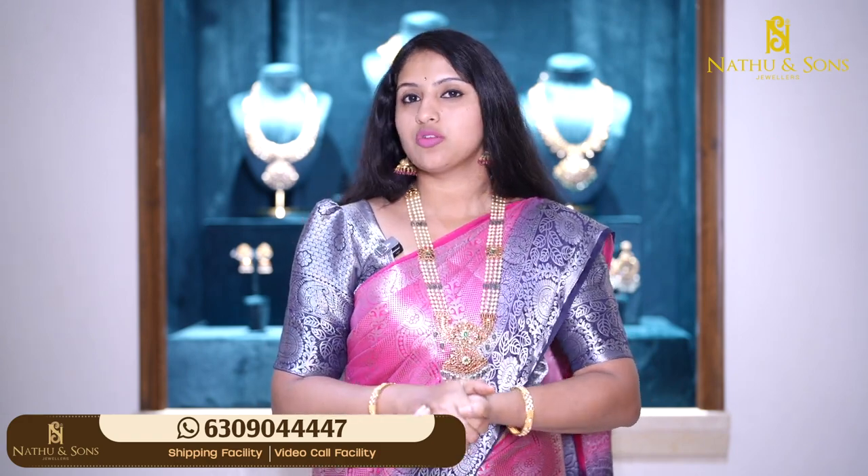You can also do in-store shopping. This has been a beautiful episode. We'll see you in the next beautiful collection. Until then, Shweta signing off. Bye!